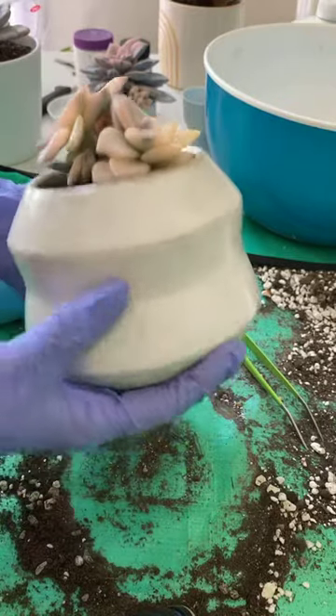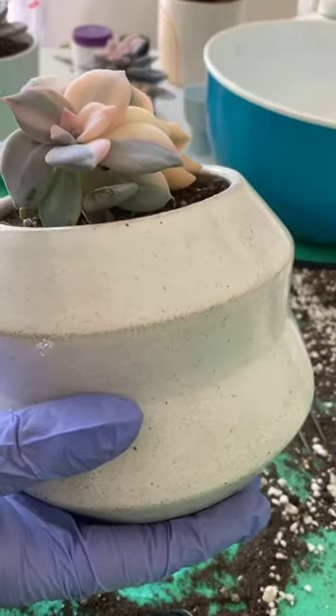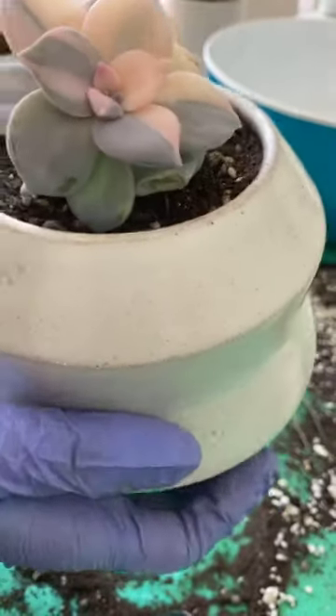She's looking good. This pot's kind of crazy proportioned, but we're going to get there. There are several pinned leaves, so those are going to look way better. I can't wait to see her grow.